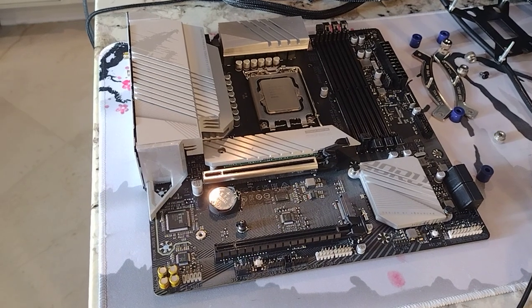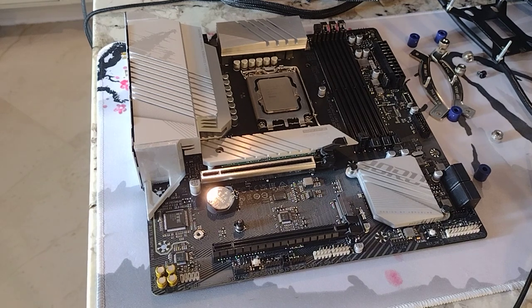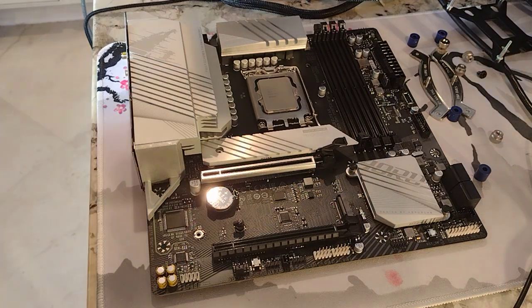In this video we're swapping out the i9-12900KF for the i3-13100F, installing the Noctua NH-U14S, putting some DDR5 RAM in it, and we'll even put a solid state drive in it.